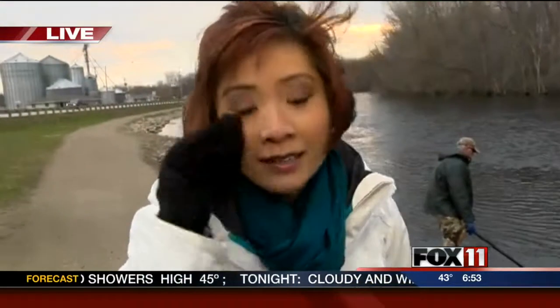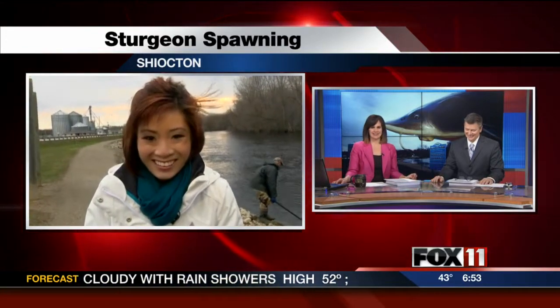Rachel and Pete, the plan is for me to attempt to net one. I'm not sure how that's going to go, because the last time I saw a sturgeon it was longer than I was tall and weighed more than I did. So stick around — it's going to be an adventure. Good luck with that, Paulie.